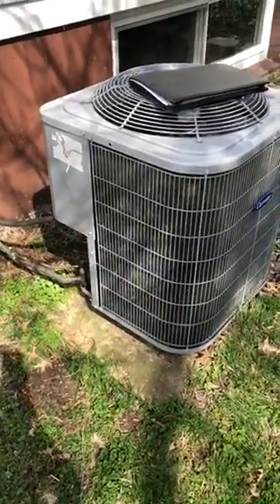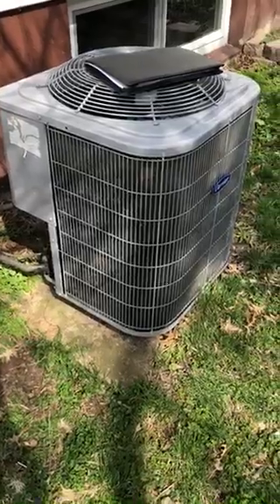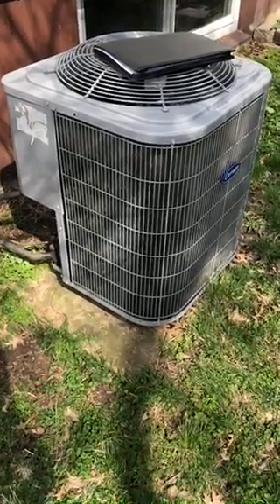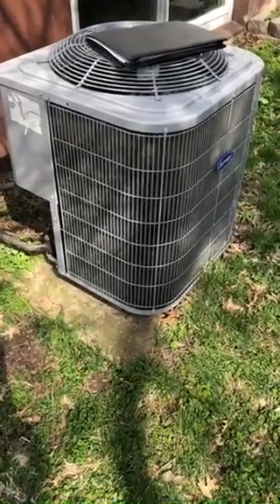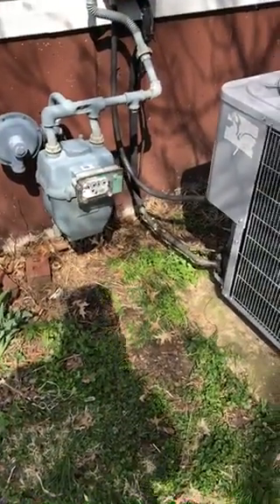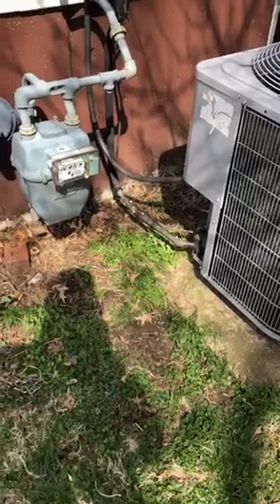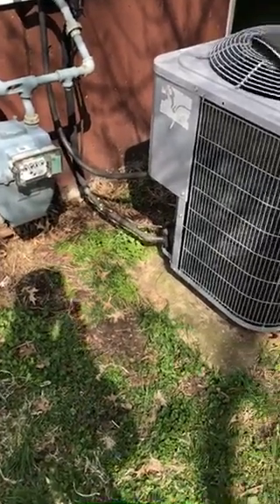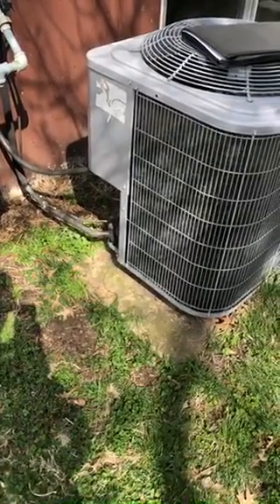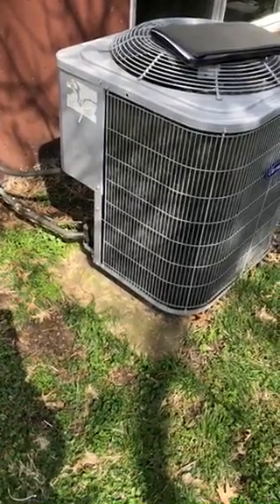You guys were in Manchester. So this is a new 410 air conditioner — it's a three-ton unit. We're going to go ahead and reuse the lines; they're good to go. But I do want you guys to evacuate the system and recharge it.